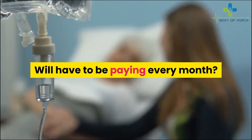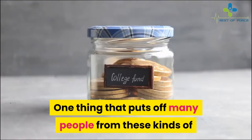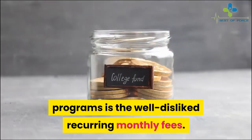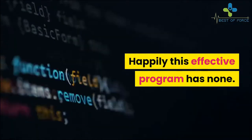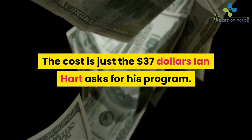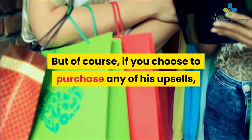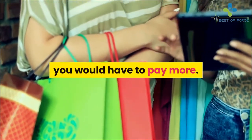A common concern about programs like this is recurring monthly fees. Happily, this program has none. The cost is just the $37 Ian Hart asks for. Of course, if you choose to purchase any of his upsells you would pay more, but if you don't, there are no hidden costs.